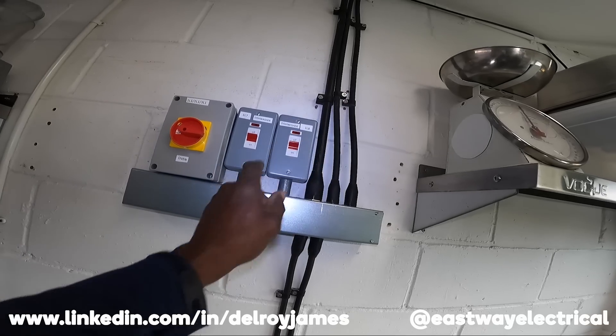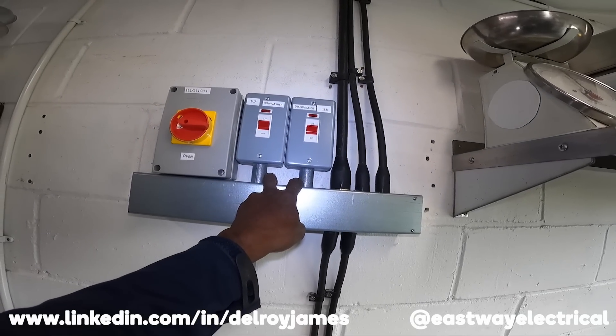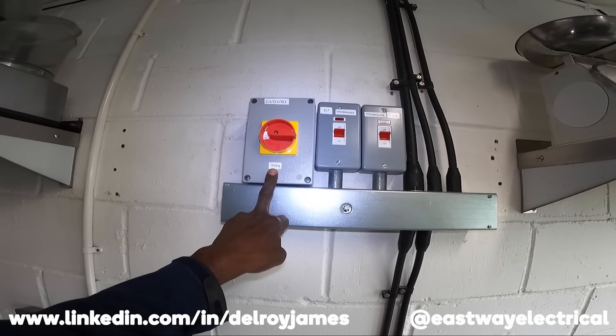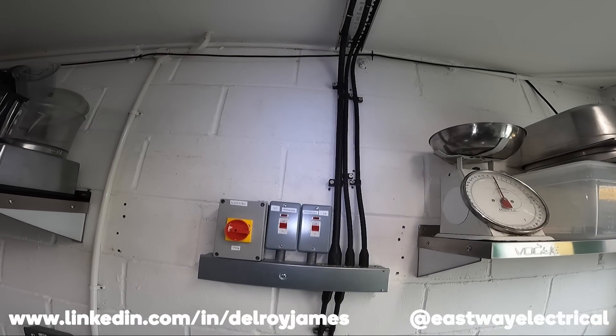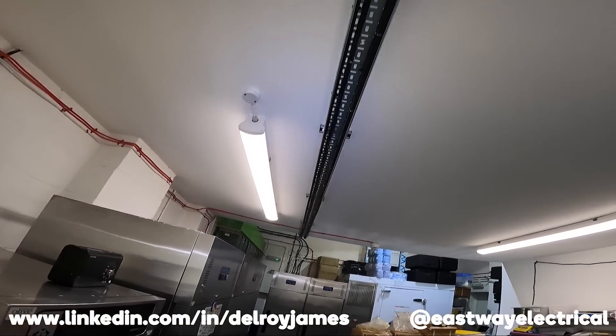Finally I've come to the end of this install for the two dishwashers and the three-phase oven. There you are — that's the oven, that's the two dishwashers. I had the two sitting on the trunking but I didn't like the way they looked, so I changed it and put the sockets on shoot couplers. I'm never satisfied with a job I do — I always find something wrong. But anyway, that's it there.